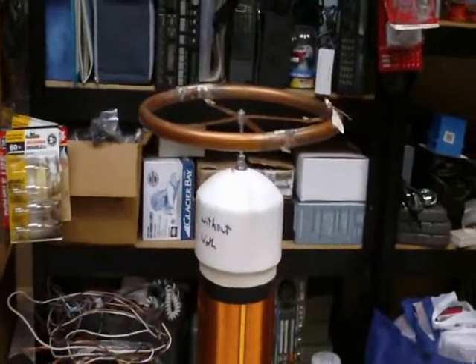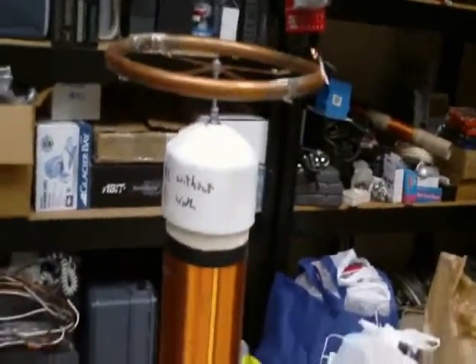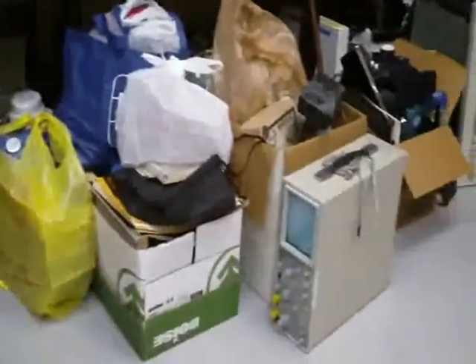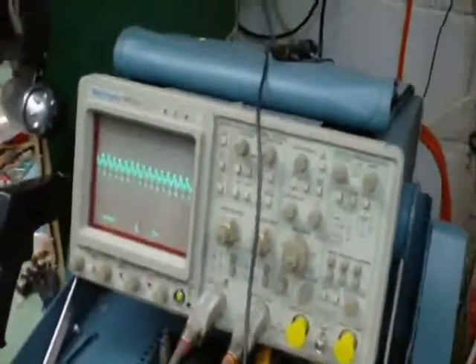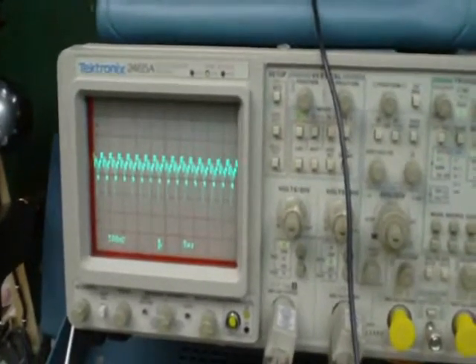That's our receiving end — you can see that the neon lamp is glowing, and we're at 318 kilohertz. One other thing I wanted to show you is the waveform that's coming out of the transmitter, and that's how it looks.